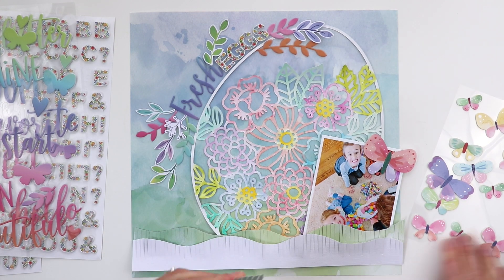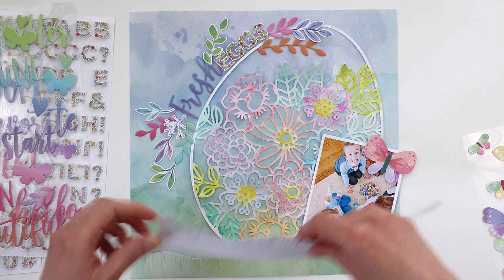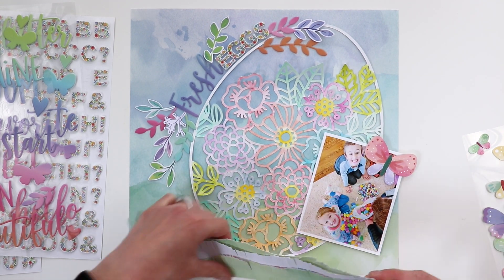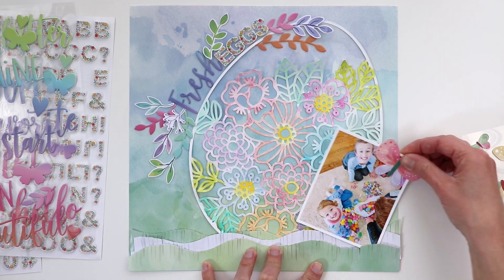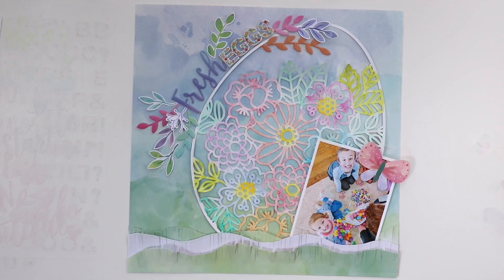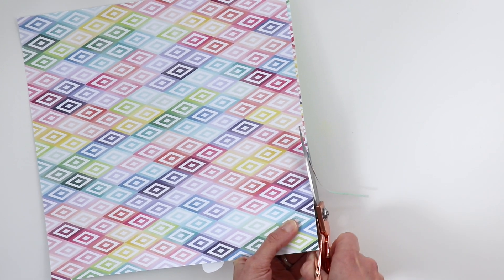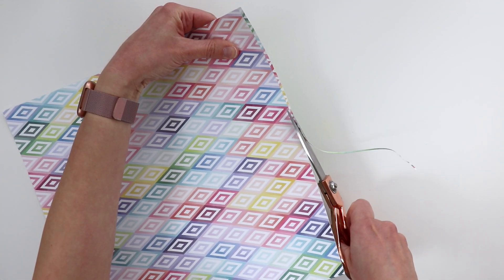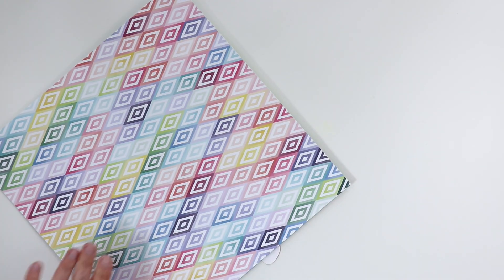I thought about using a sewing machine to stitch them down, but double-sided adhesive worked great, and you can use your fingers to make the fringe even more prominent. I'm going to tuck my photo at a slight angle into the fringe, flipping it over and trimming off anything excess hanging over the edges of the layout.